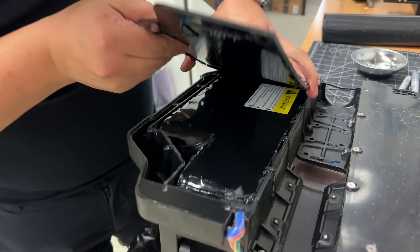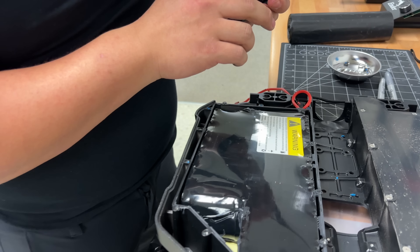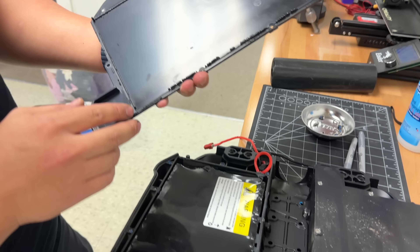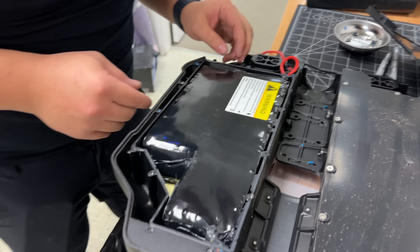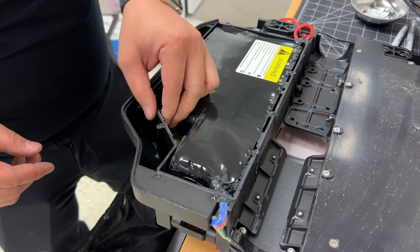So that is siliconed — and a gasket as well? No, that's just silicone. Well, that's somewhat promising that the battery is pretty sealed. But their silicone job leaves much to be desired. I was riding in the rain with this thing and it seems pretty clean — dry and clean inside. That's good to see.